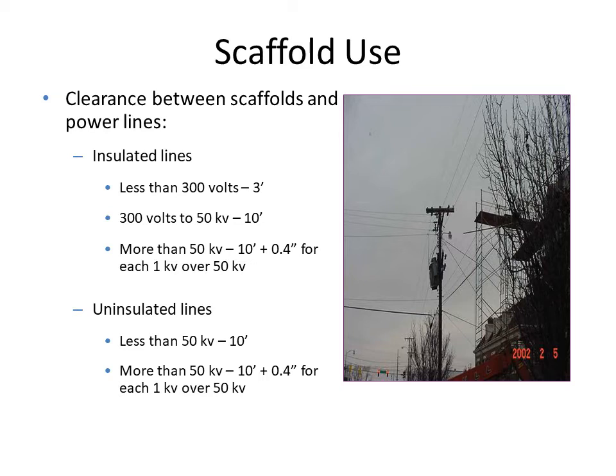From 300 volts to 50 kilovolts, the clearance should be at least 10 feet. For more than 50 kilovolts, it should be 10 feet plus 0.4 inches per kilovolt above 50. So the required clearance varies based on whether the lines are insulated or uninsulated.